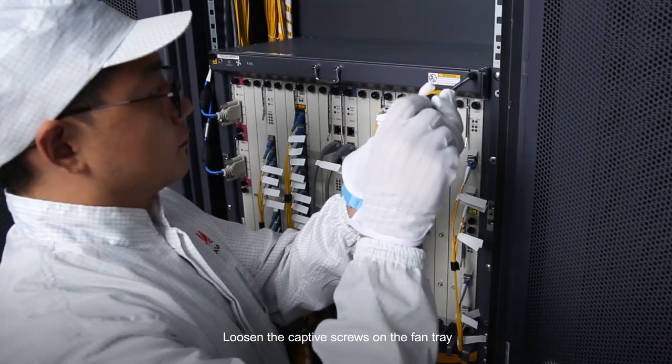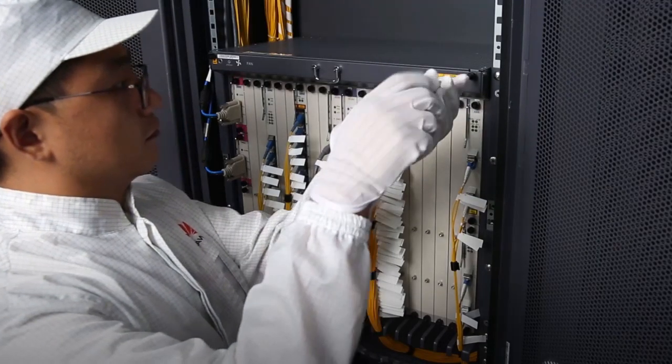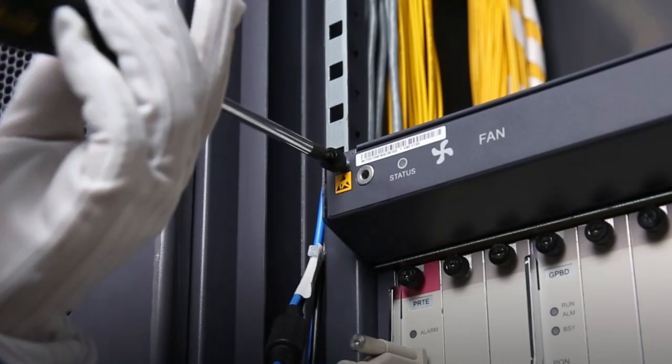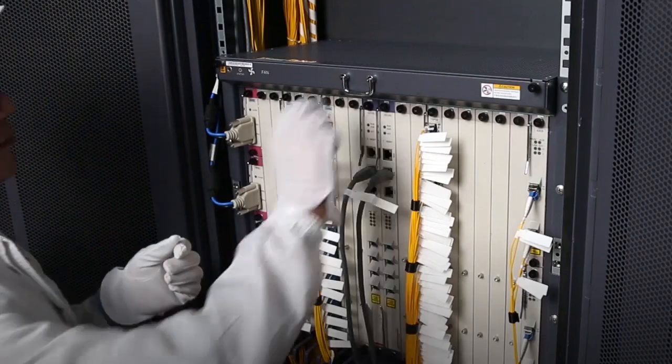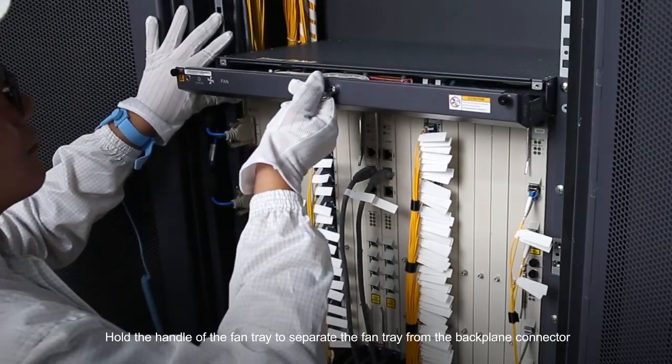Loosen the captive screws on the fan tray. Hold the handle of the fan tray to separate the fan tray from the backplane connector.